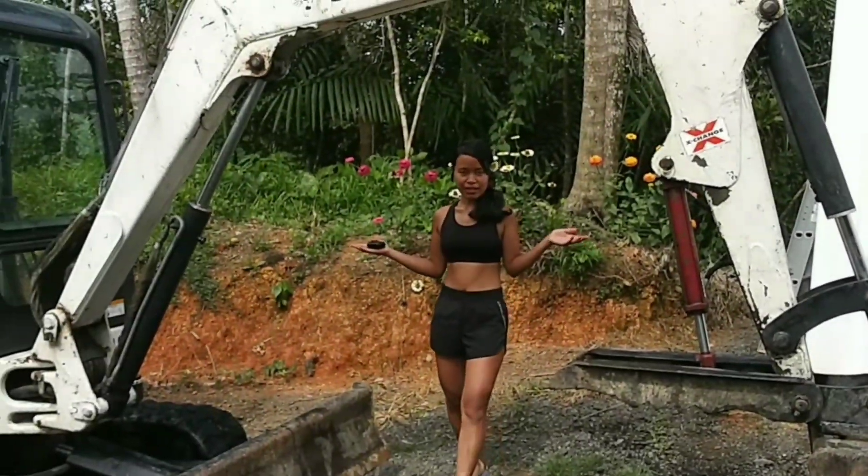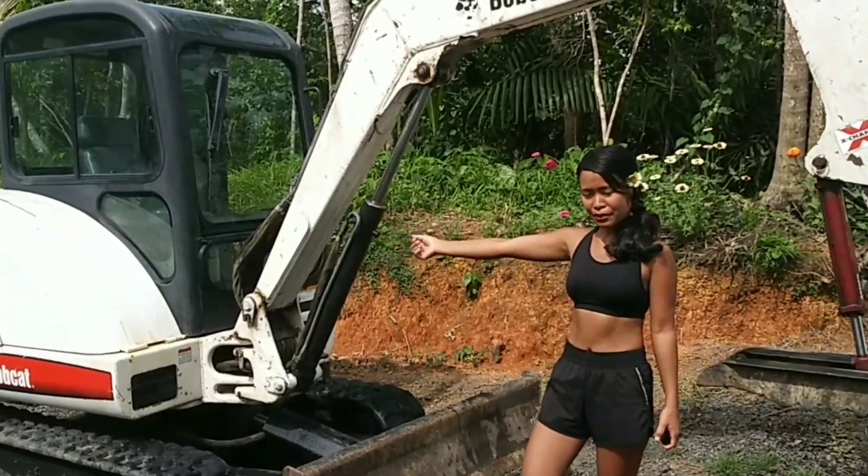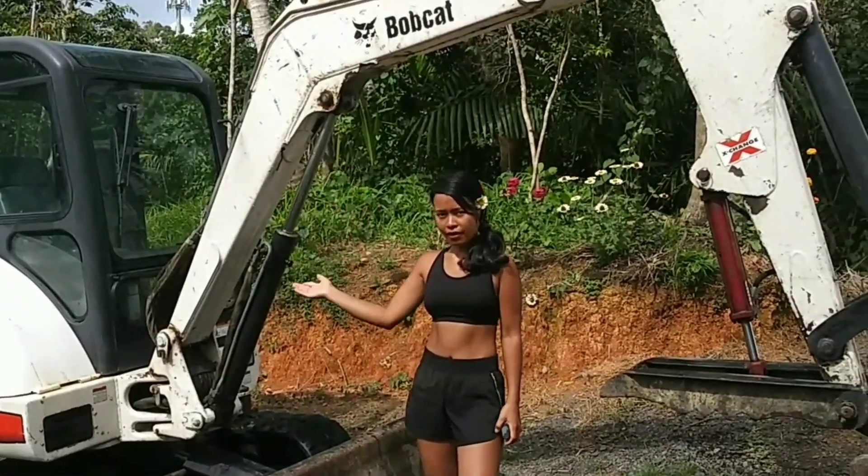Okay guys, I'm done washing our excavator. As you can see, it looks better now. We're going to store it until we get back. We're going to come back here in summer.